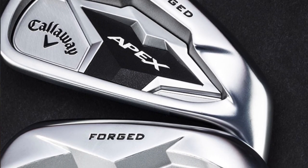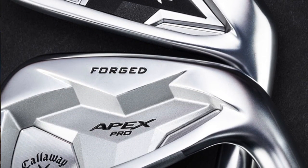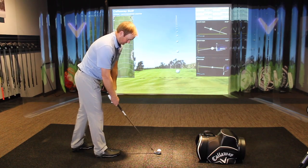So we've got Apex, we've got Apex Pro, and we got a chance to hit both. We saw some incredible numbers, especially distance, but dispersion as well. Personally I like the look of the Apex Pro just a little bit better — cleaner to look down at, a little bit smaller, and also a little bit shinier.